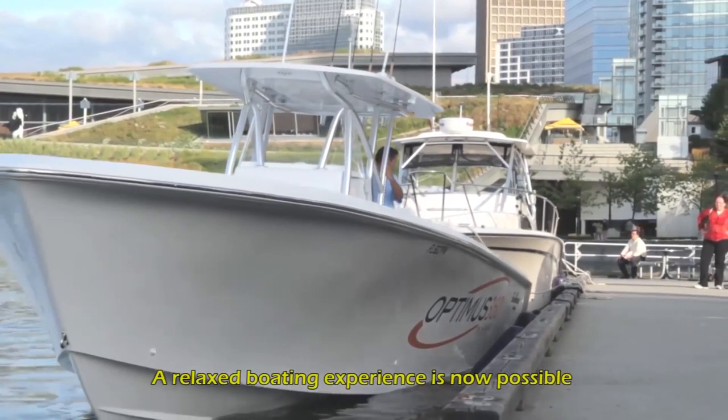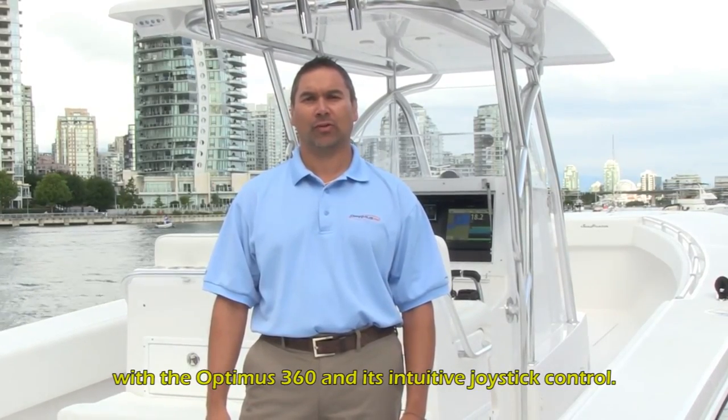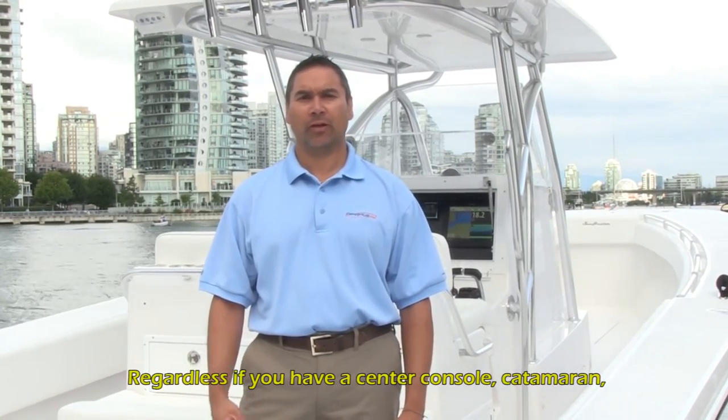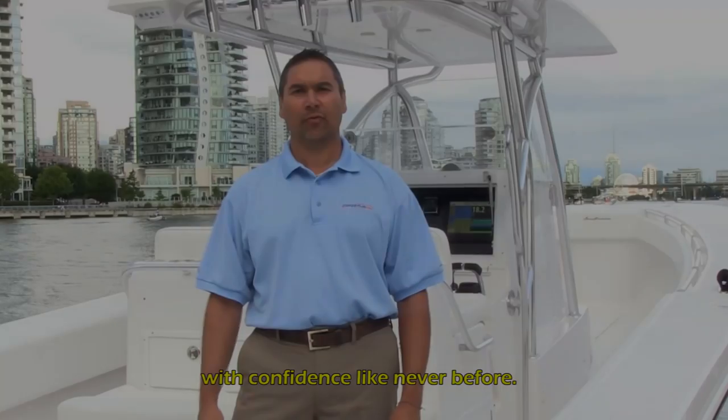A relaxed boating experience is now possible with Optimus 360 and its intuitive joystick control. Regardless if you have a center console, catamaran, or pontoon, you'll be able to maneuver your boat with confidence like never before.